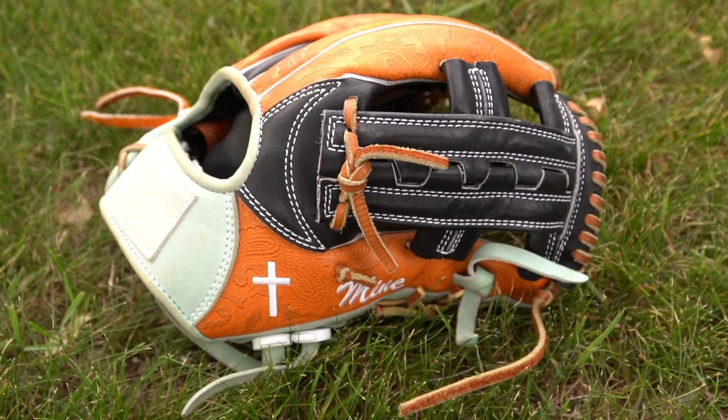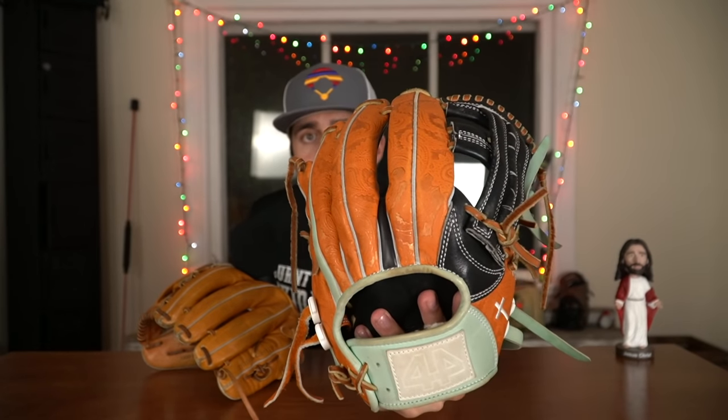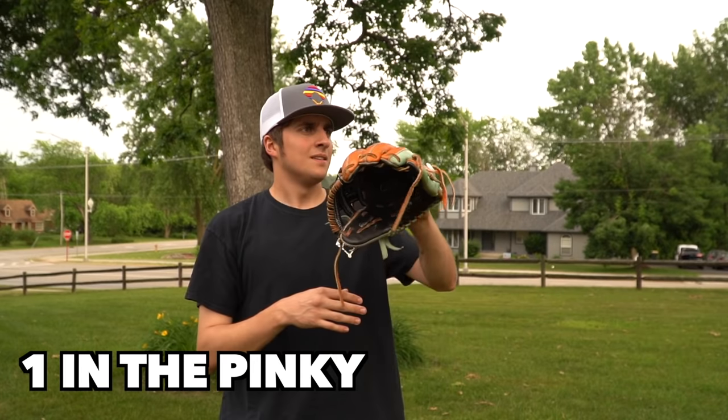This is my JP11 with paisley leather — those are the two things that stand out. Paisley leather is a certain type of leather design with a paisley print, sort of like a cowboy bandana look and feel — it's 3D, you can kind of feel it. The JP11 is the Japanese-style model. You can see that black piece of leather that comes from the palm into the back to separate the index finger from the rest, so the index finger is more with the web, giving it a bigger pocket. This glove also comes with split welting, which I believe is technically stronger than rolled welting, though a lot of people don't like the way it looks.